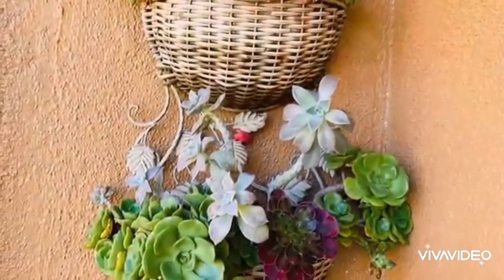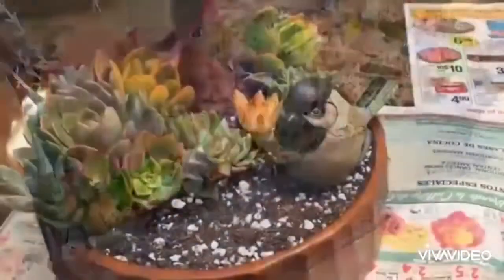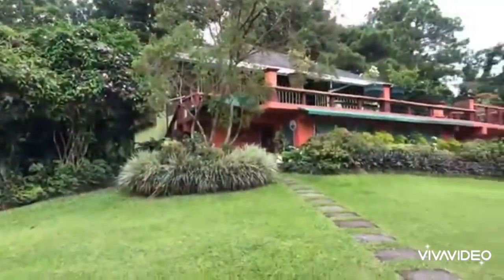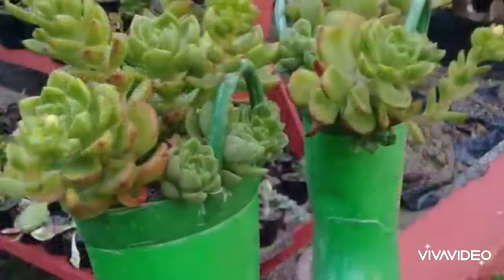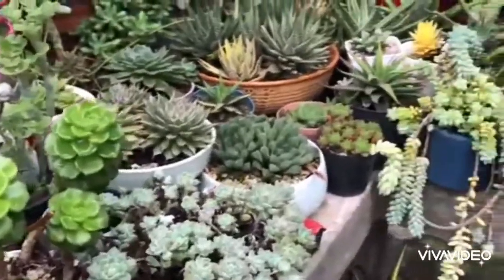With succulent arrangements, you do not need to buy new or expensive planters. You can always repurpose items that you are not using at home. Take a look at these repurposed items used by Hazelyn Guerrero of Guerrero Farms in the Philippines. They are so beautiful, and I was palpitating with excitement as I was going around her garden.